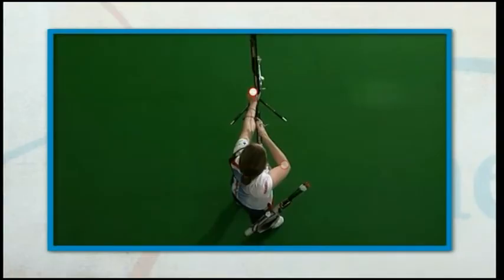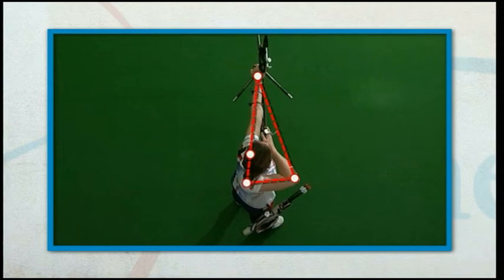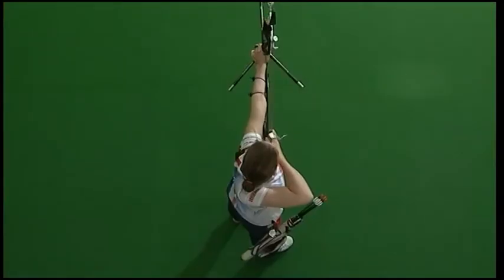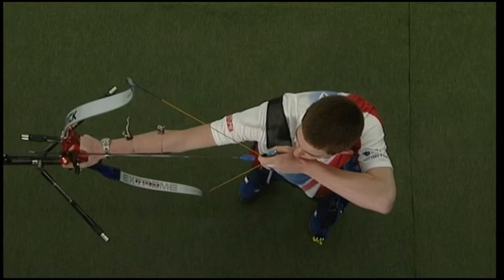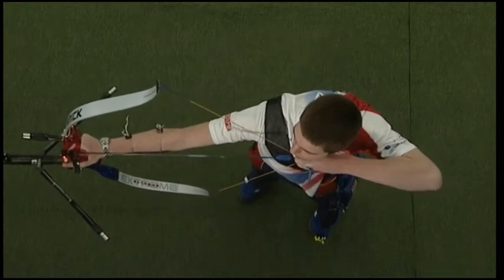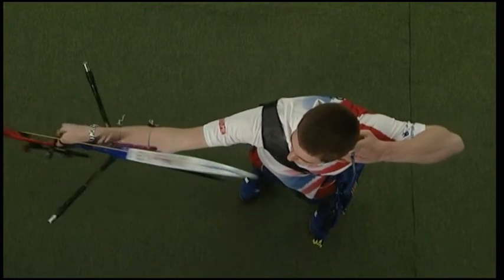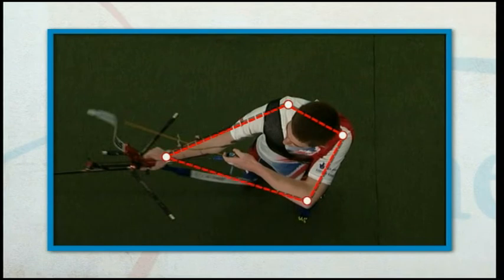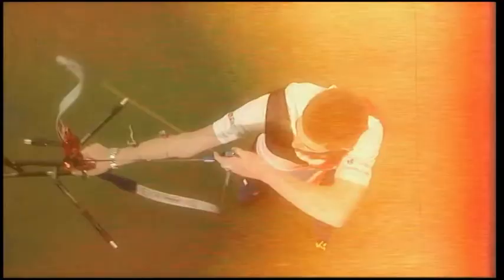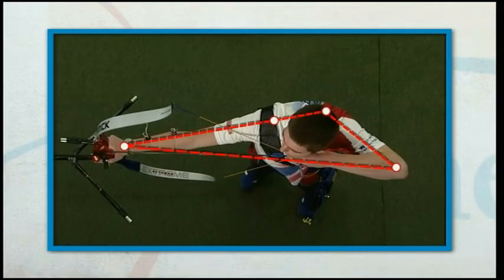Naomi's bow shoulder starts out of line, then moves into line as the bow is raised and the string drawn. We see the same for Tom — careful placement of his bow shoulder into line prepares him well for his draw. As the grip and setup are complete the bow shoulder is out of line. The movement of the bow shoulder into line is important to develop the 50-50 balance between the bow arm and the draw arm.